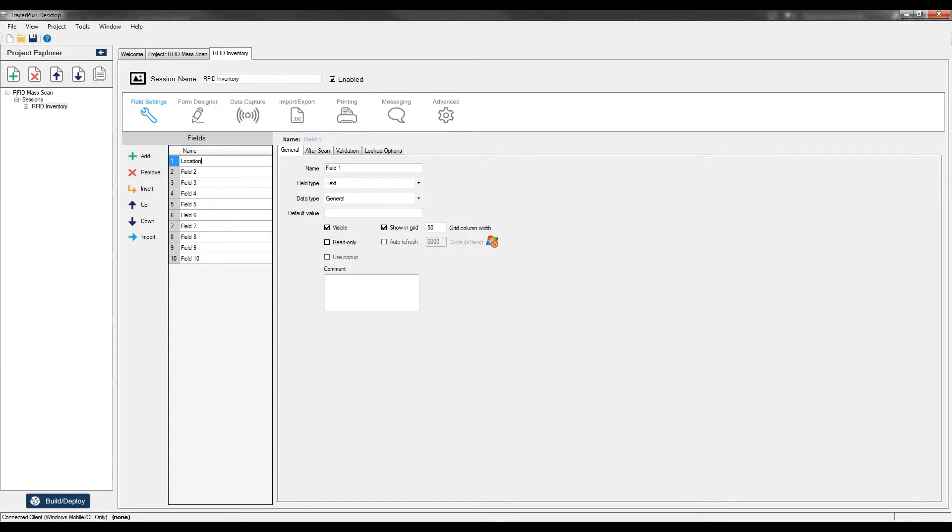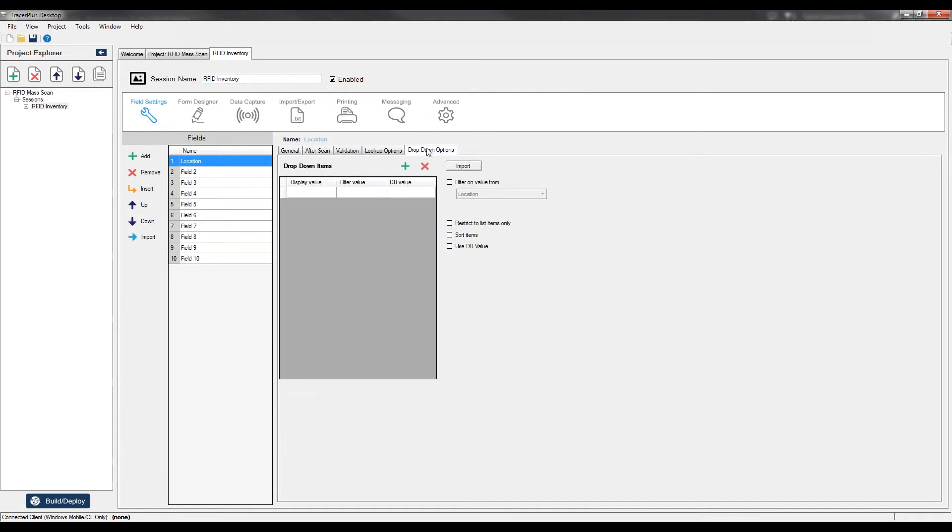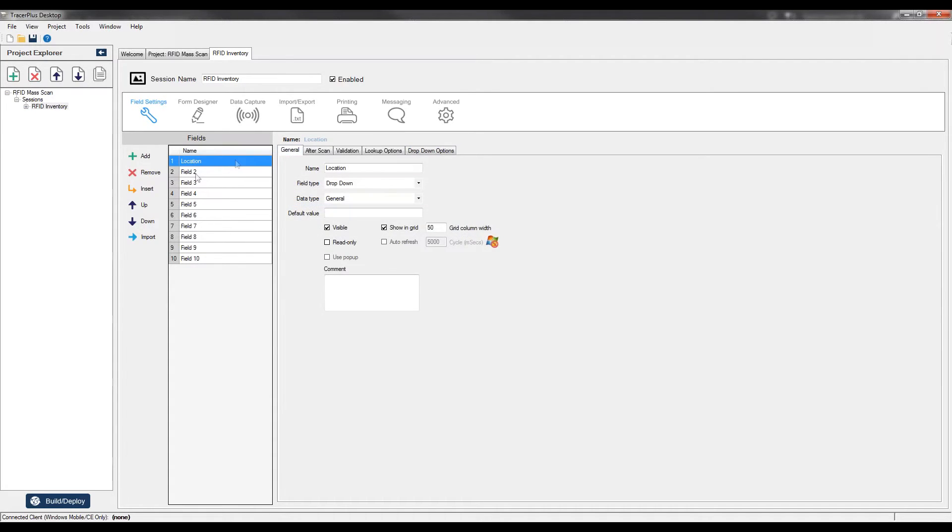The first field is just going to be a location drop-down. I'll change the name to Location, change the field type to drop-down, and add items for the different shelves or locations in the retail environment. Then I'll add the RFID EPC tag field, which will be the actual tag scanned on the shelf. As we take inventory of this location, all tags will be scanned into this field. The remaining fields we don't need, so I'll remove them.